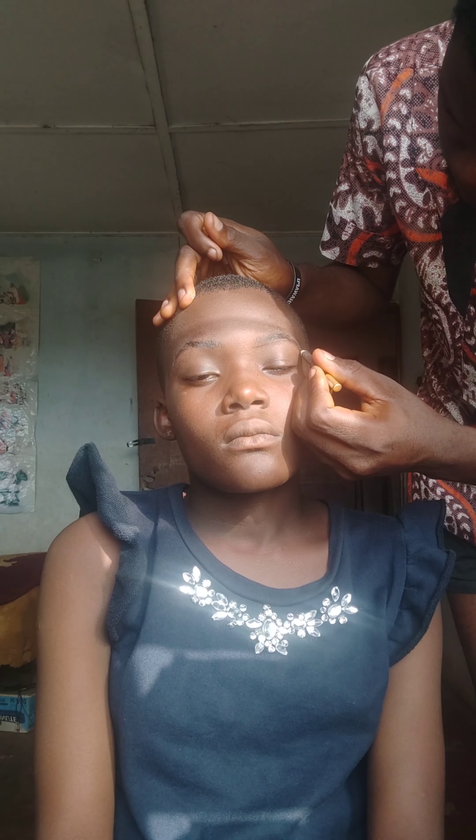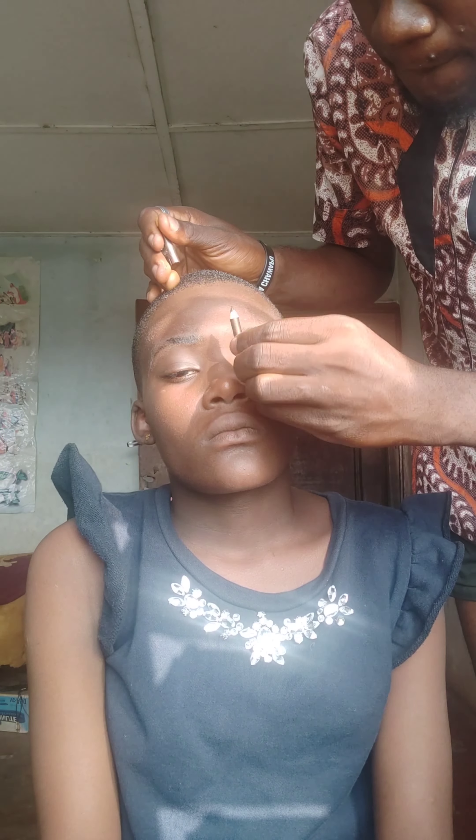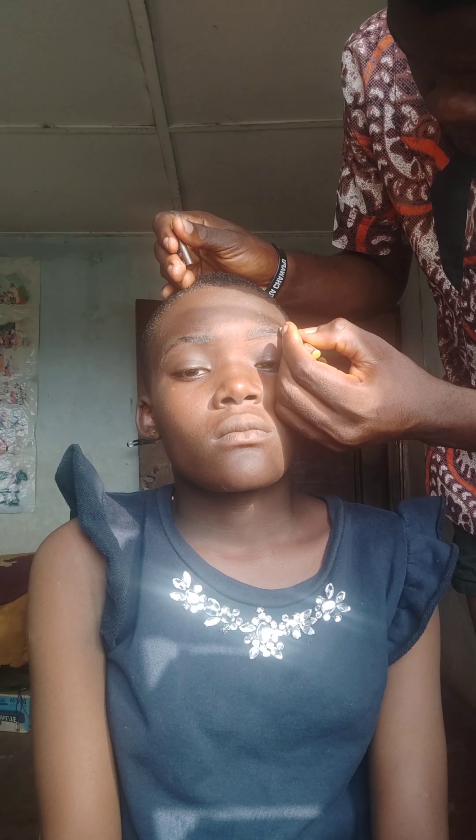That's where the tip of the brow should end. I keep sharpening my pencil because you need that precise point, and you should be light-handed.